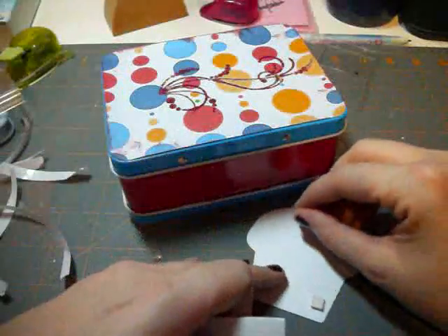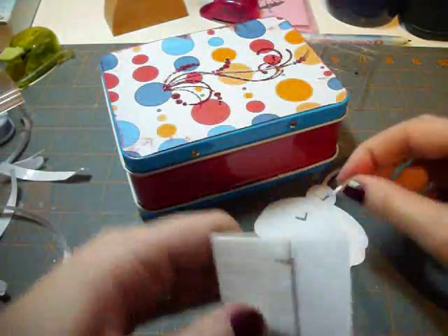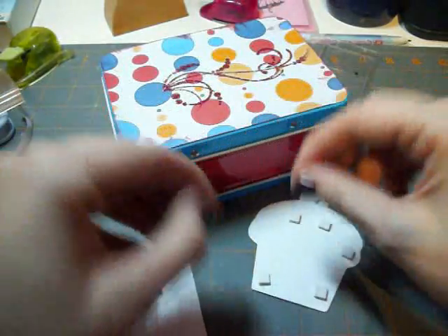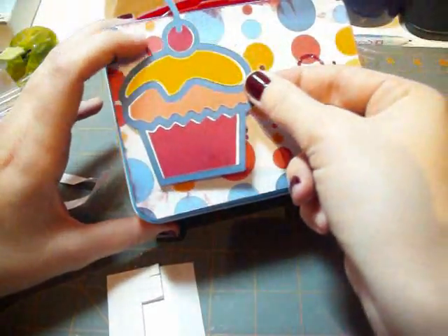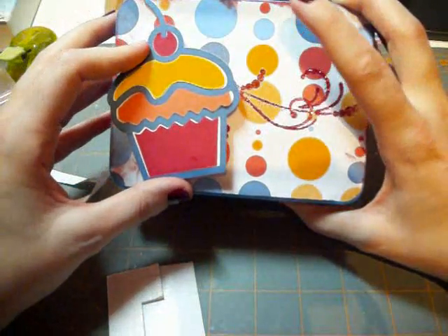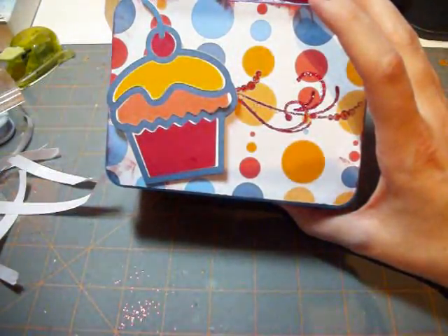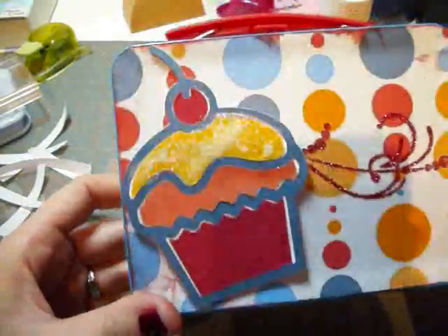Now to embellish, I'm going to add dimensionals to the cupcake to put onto the box. I'll just spread them around so it looks like it's popping out from the box. I'm figuring out the best position — whether to put it on an angle or straight. I'm leaning towards the angle. Looking at the cupcake, I think it needs a little bit of excitement, so I'm going to get my glue pen and add some glitter. There — the glitter just gives a little bit more dimension.